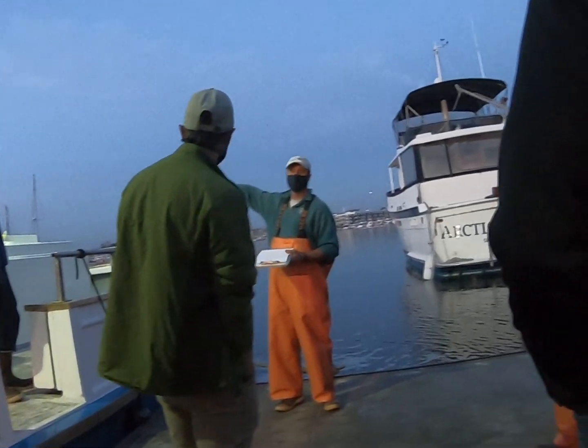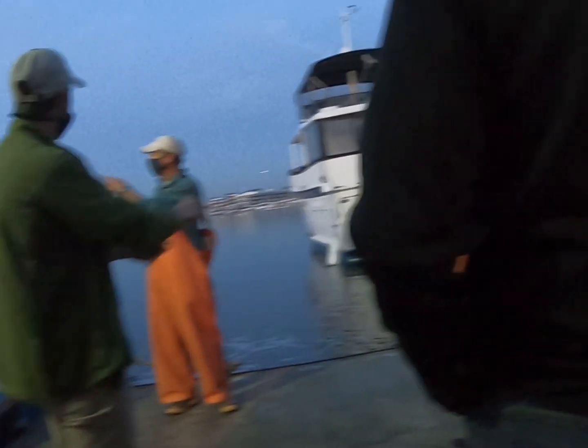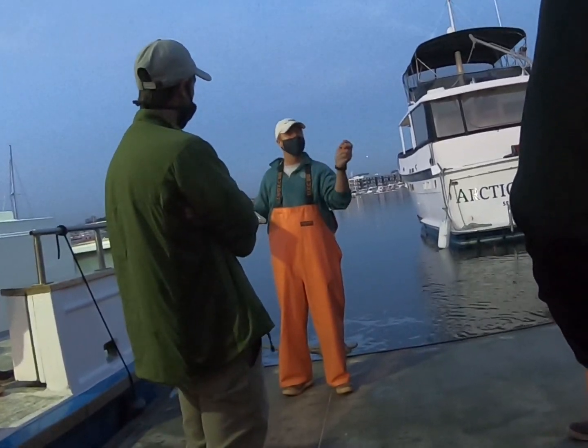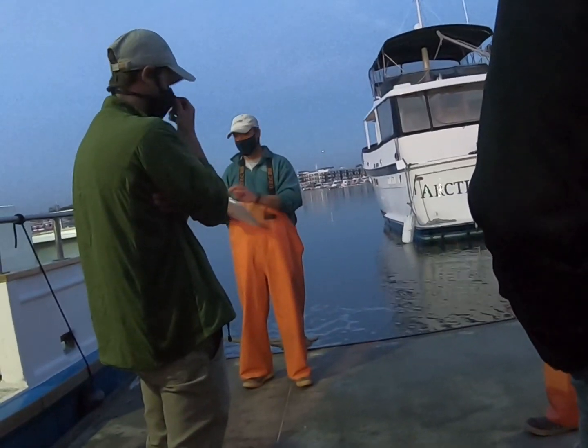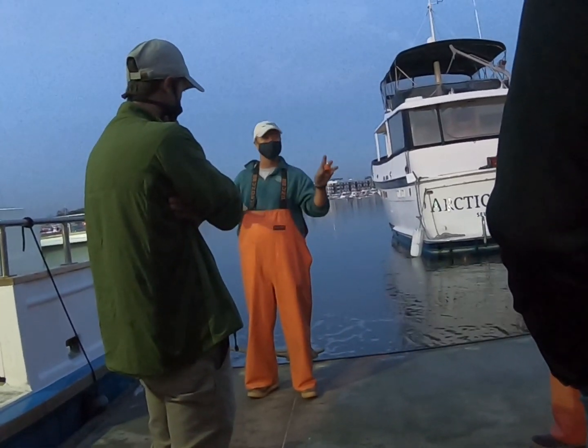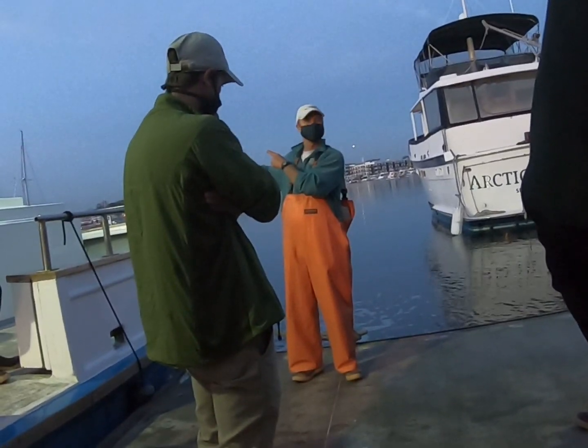We have some deckhands up here helping and we'll hand the net to them. I'll be up here reporting data — tell me how many fish so I can keep a tally of what we're putting in here. Once we get to 1,200 we'll stop, secure whatever we need to, and go out to the site to release the fish.